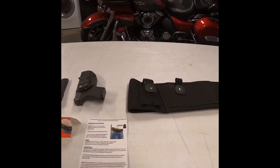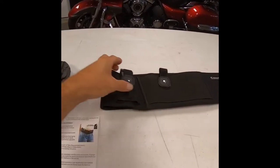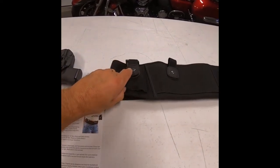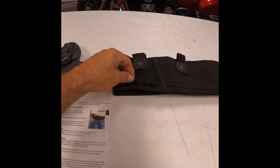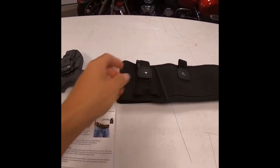My first impression after getting it out is it looks like a back belt with a holster attached to the front. This removable pouch for your magazine sticks on there really good. It's velcroed on so I don't think it would fall off — you'd have to go out of your way to knock it off.